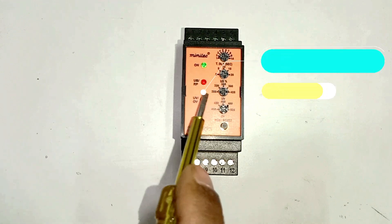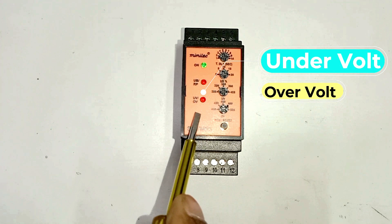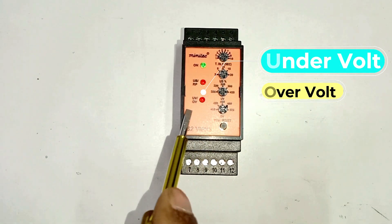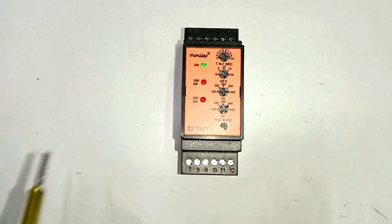The third LED will glow in under voltage and over voltage conditions. If the relay operates on under voltage then this LED will glow continuously. But if there is over voltage then in this condition this LED will blink.